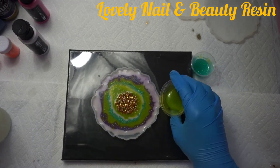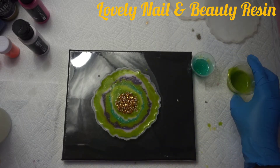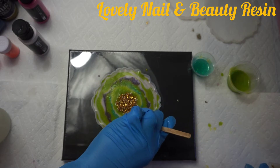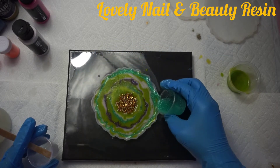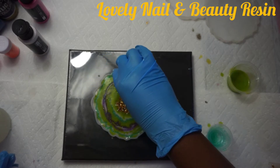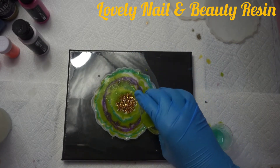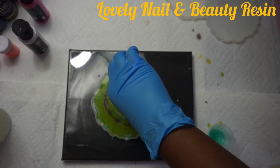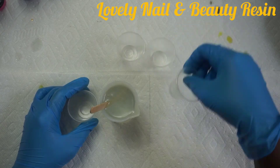I keep adding layers of resin because I have to make sure the silicone mold is full. The colors I chose are nice and bright. This is my second video on how to make resin coasters — the previous one had a different style so you can go back and check that. I like the way this looks, and I have a great feeling it's going to come out really well. I'll leave it on a flat surface for 24 hours.